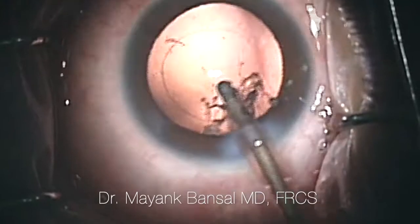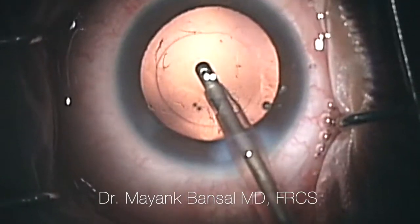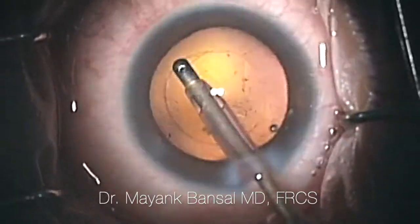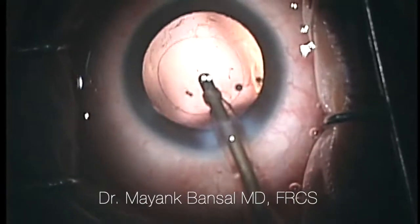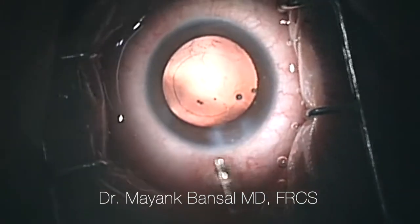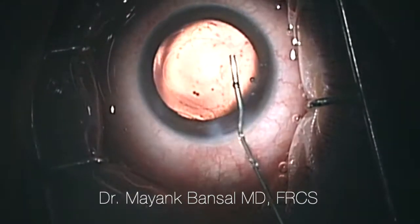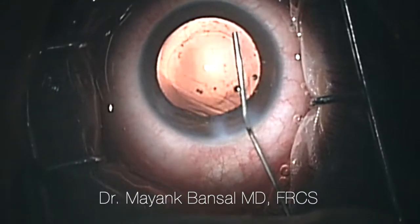Taking care not to aspirate all of the cortical matter and not to cause an opening in the posterior capsule, we're able to aspirate all of this. At the end of it, we do a polish to remove all of the lens fibers. With this done, most of our cataract surgery is towards the end, and now it's time to implant the intraocular lens.